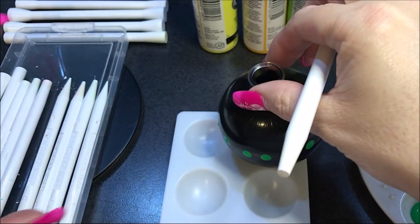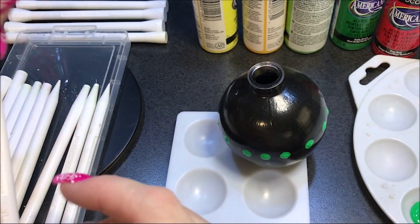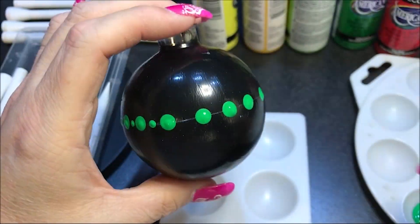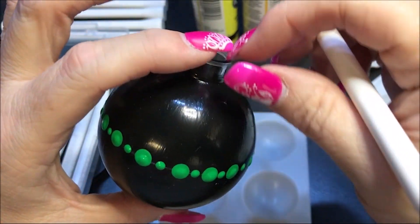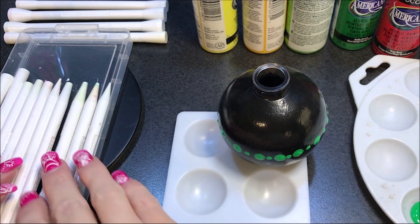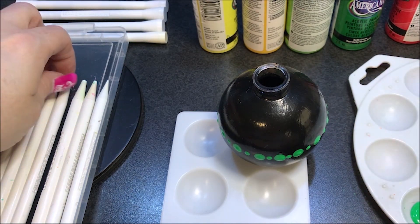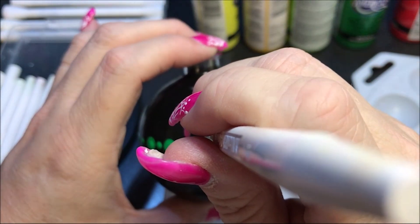Now I'm going to go down to a smaller size — let's go to a number five. They're not completely even the way I would like them, but you get the idea, so we're okay. I'm going to keep going. Now I'm going to come in with this true red and just work on filling this ornament up. I'm going to go with the number 10 and do a dot above the smaller ones we just did.